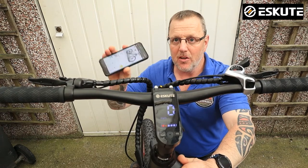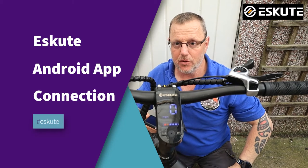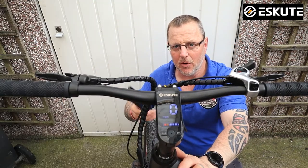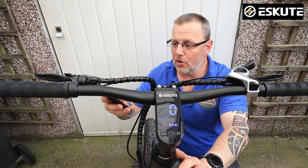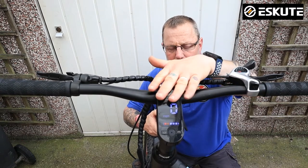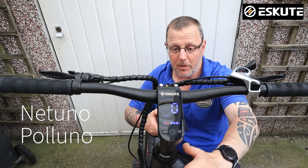Hello and welcome to part two of connecting your e-scooter or e-bike to your new app. If you go up to the link in the corner you'll see I've made a video on how to install the app onto your phone, and once it's installed it's now ready to connect to your bike. It will connect to the Naturno or the Paluno — I've got the Naturno.